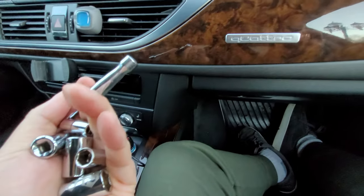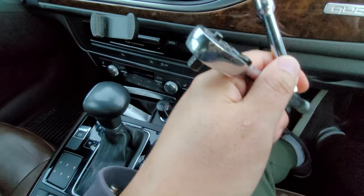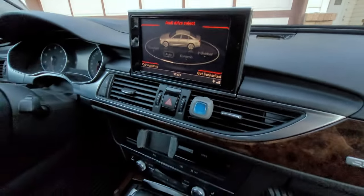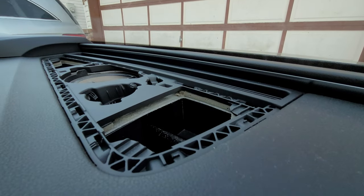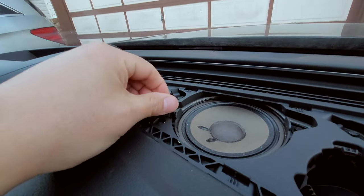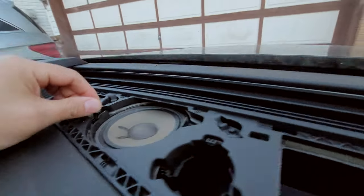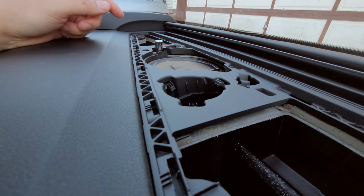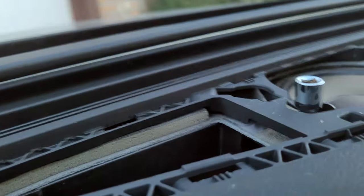I brought the extension just in case, and some metric sockets — we'll see which one fits. So we found one that fits and you won't believe it, it's a 5.5 millimeter. There might be an equivalent imperial one as well, but in metric it's 5.5, which is crazy.